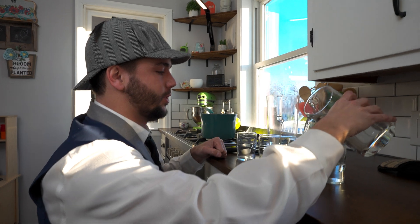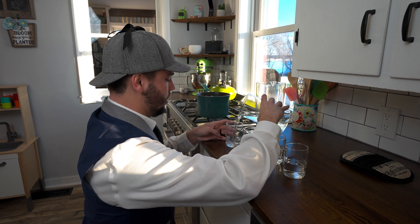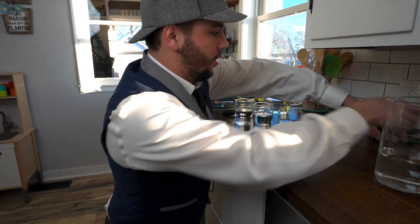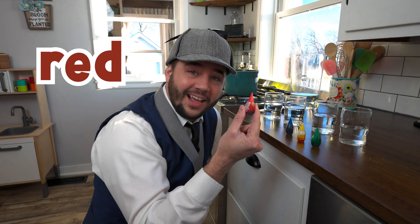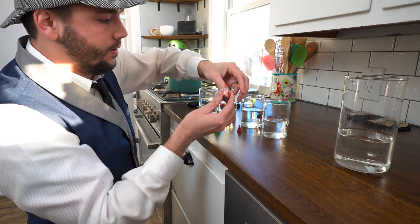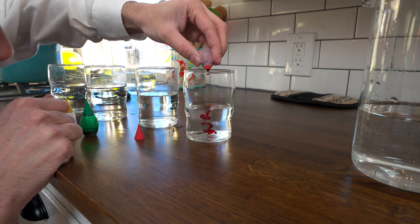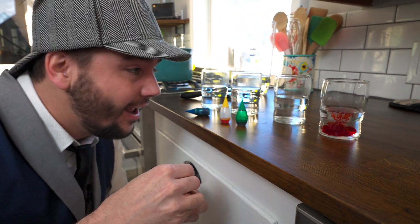Here's the second one — oh, almost spilled! Here's the third one. Awesome. And the fourth one. What if we could change the color of the water? What color is this? That's right, it's red. I bet you we can change the color of this water to red. Let's do it! Here we go. Whoa, look at that — it turned red! That's so cool.